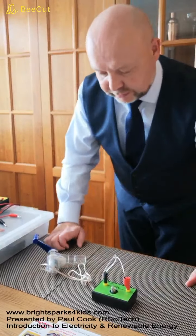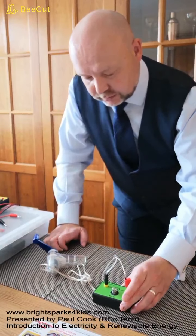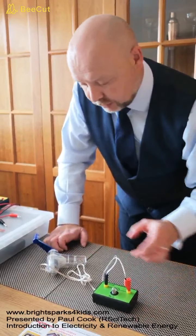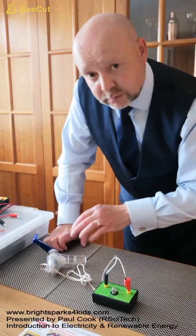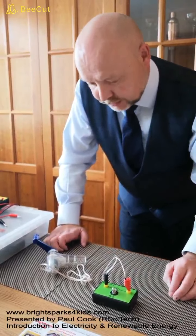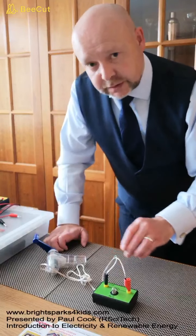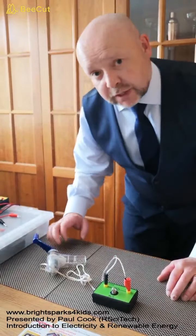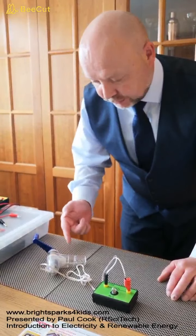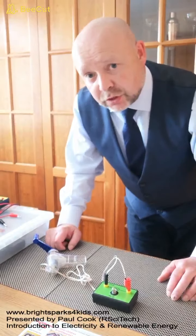In the first part of our experiment we've been able to show that our hand crank generator can create an electrical output that allows our bulb to work. Also, it doesn't matter if we turn the crank handle clockwise or anti-clockwise, and we've also been able to show that the bulb is brighter when we turn our crank handle at a greater rate. So the output from our crank handle increases dependent on the rate at which we turn the handle.